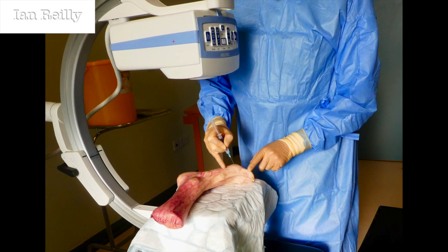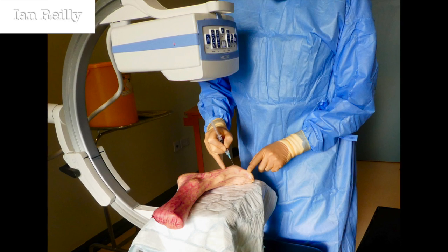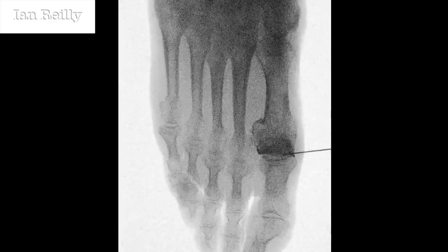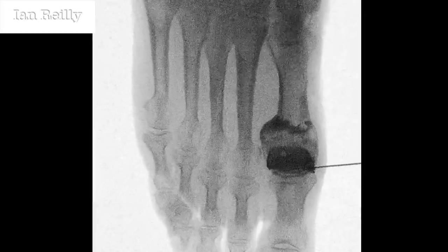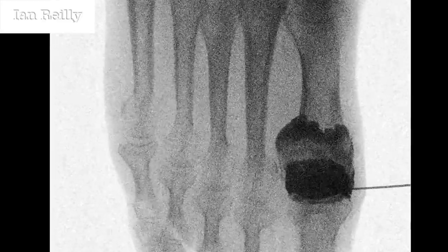So we put a dye in under x-ray and see where it went. There's the injectate going in, and you can see it spreads in the joint. So that's one of the successful injections, and that confirms that the needle placement was accurate.